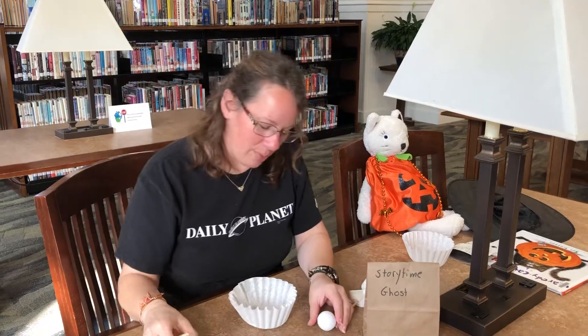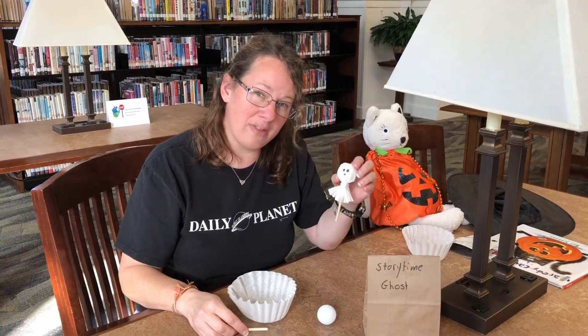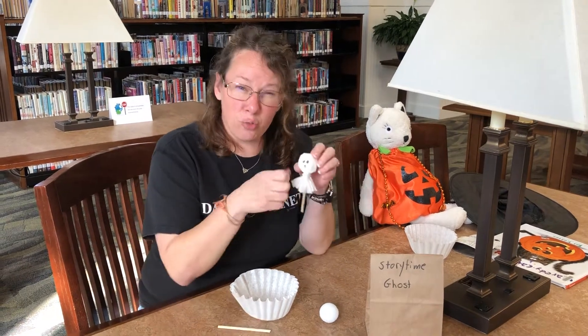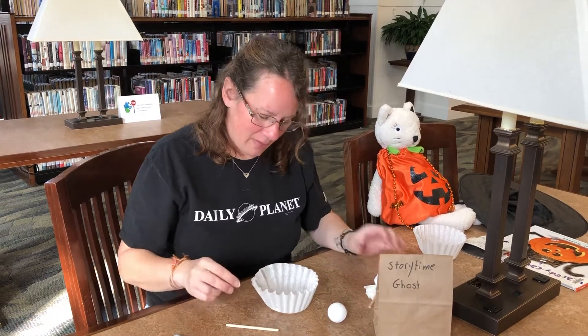Alrighty, so this is actually a pretty easy craft, but it is so cute. And if you wanted to make more of these, you can actually use a real sucker and just drape it over. Just a little tip there.